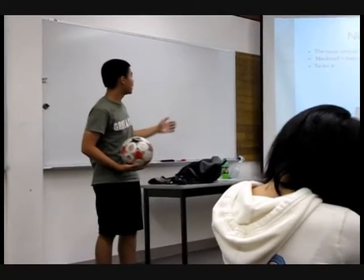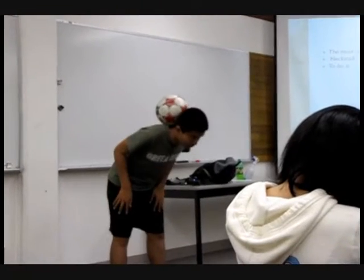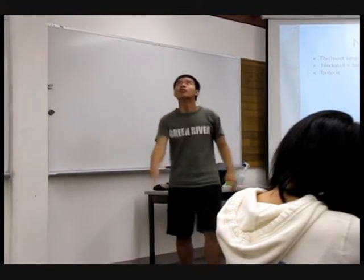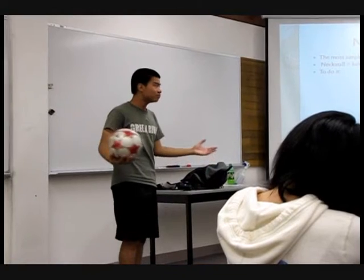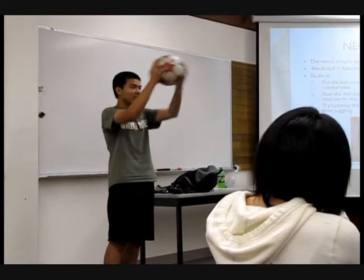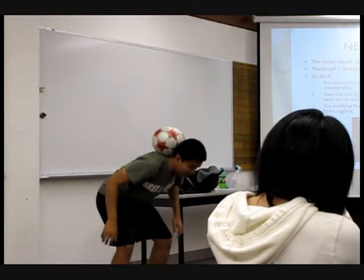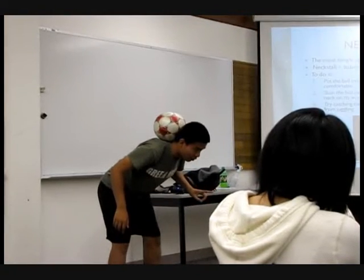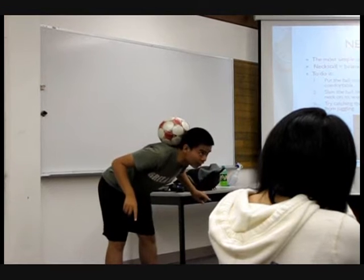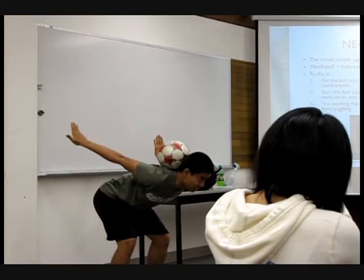The neckstall equals balancing the ball on the back of your neck. This is the neckstall position — the ball is perfectly balanced on the back of my neck. To do it, start just like the footstop: take the ball by hand and climb it onto your neck. Try to get yourself familiarized with the position and do everything you can to get the ball to stay there. You can get your hands up, level your back, and even get your hands out like a chicken if you want to.